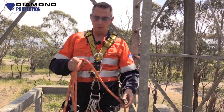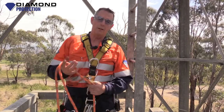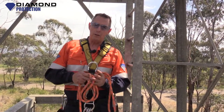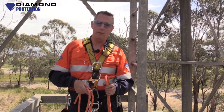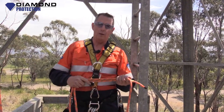We definitely invite you, if you haven't already, to subscribe to our channel. We appreciate all those guys that are watching and have subscribed already. If you're interested in training, go to www.diamondprotection.com. Have a look at what we're doing with regards to vertical rescue, confined space, first aid — heaps of training on there if you're interested in doing this type of work. Look forward to seeing you again here at Diamond Protection.